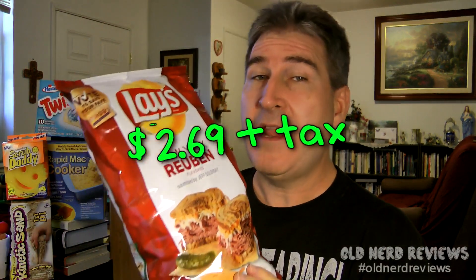I got these once again over at Fred Meyer for $2.69. This flavor was submitted by Jeffrey Selenski. On the back he says: I work in a restaurant where Reuben sandwiches are a big seller. It reminds me of my upbringing on Long Island where delis are very prominent.